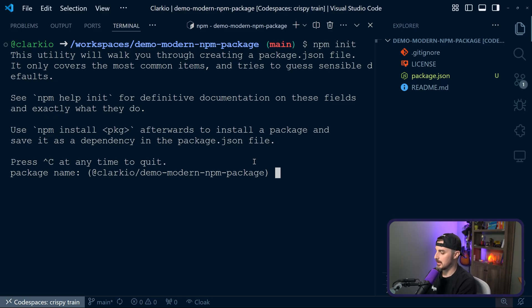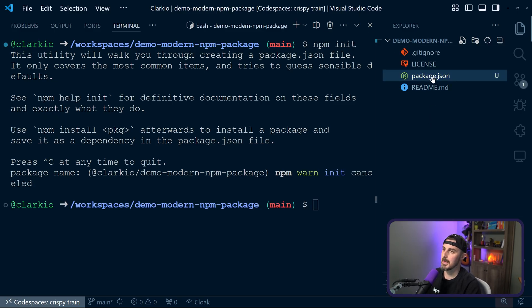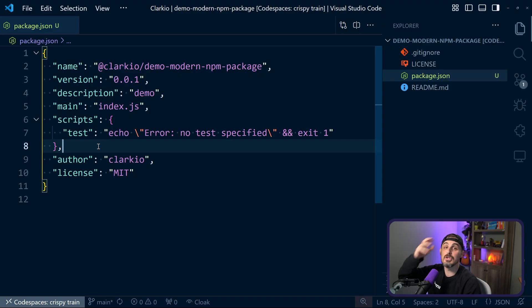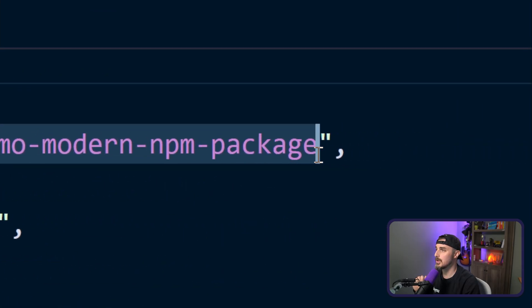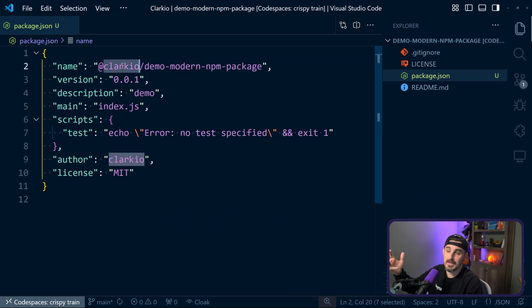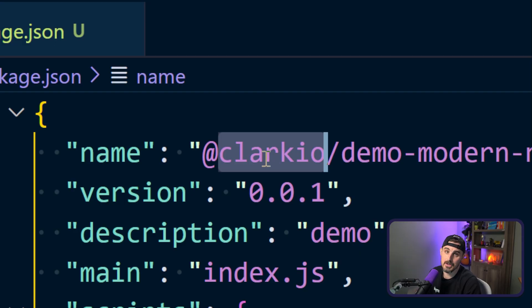You can see I renamed it — the package name in the package.json file that generated, I renamed it to have a scoped name with my Clarkio account — the version, a description, the main index.js, license, author, and all that stuff, which you can change to what you need for your project. The key thing to take away here is to ensure that you change the name to what you need it to be.